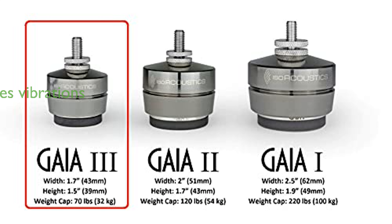By effectively managing speaker energy, the Gaia III reduces vibrations through the supporting surface, eliminating dissonant sounds and improving audio quality.